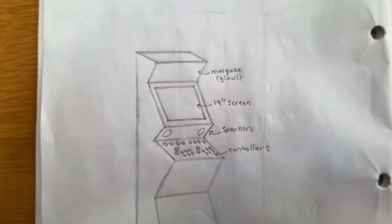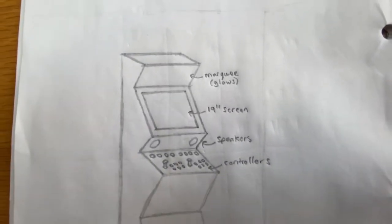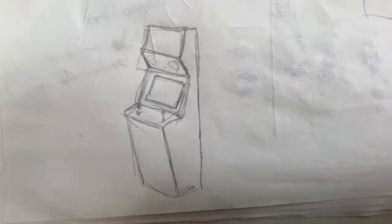Here it is labelled with the different areas — the marquee area at the top which glows, and I've got a 19-inch screen which is there, that's what I'm going to be using. Penny's come along and doodled this one, which annoyingly I quite like as well, so we're going to have to think about that.